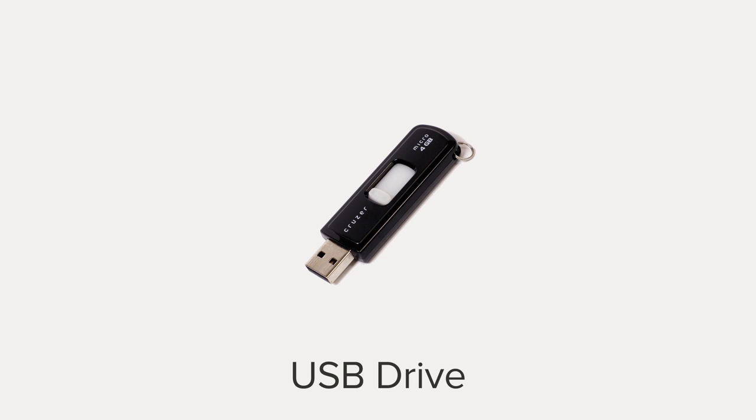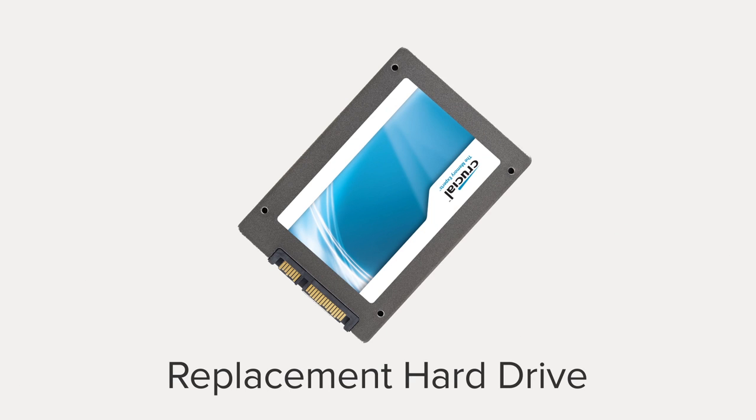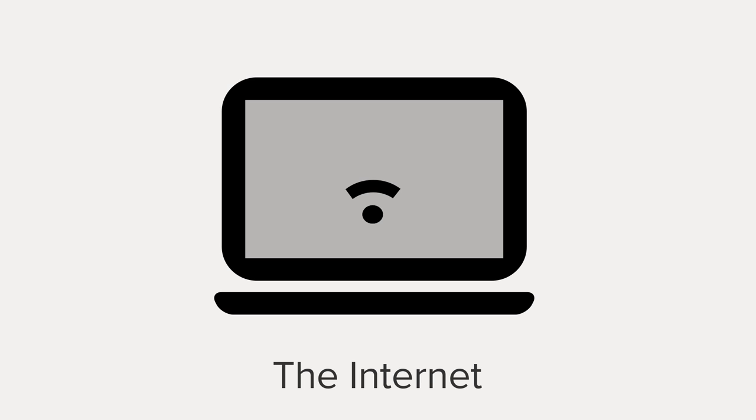a flash drive with at least a gig of space — two flash drives if you're saving data from your old drive — your new 2.5 inch hard drive, and a computer with internet access to download the latest system software for your PS4.